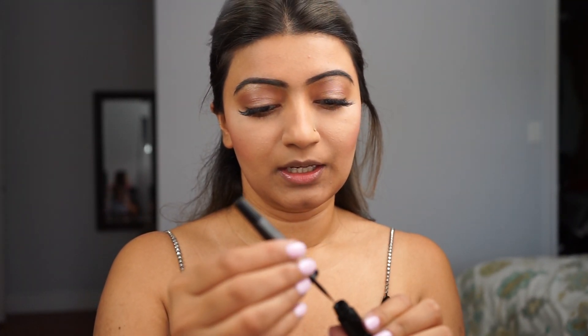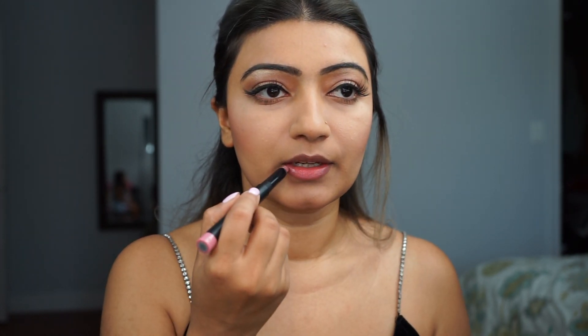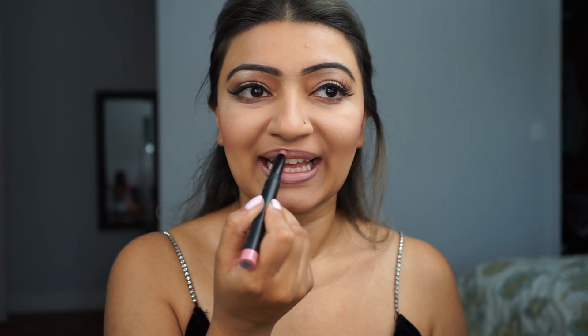I'm going to go ahead and put my liner on. Today I'm using H&M's dip liner — I really like it because it's really black. And I'm going to go ahead with Kat Von D's Lolita lipstick and just go over it.